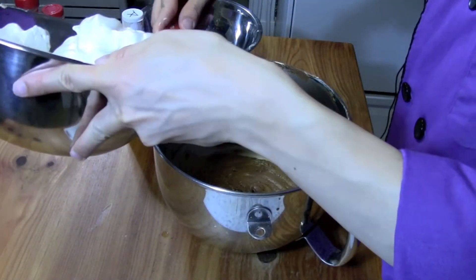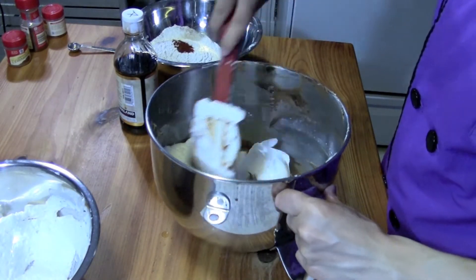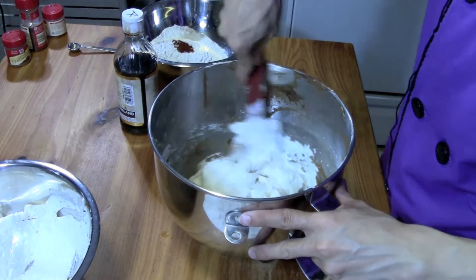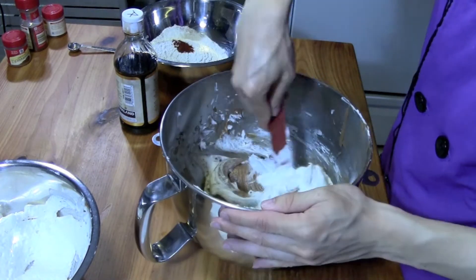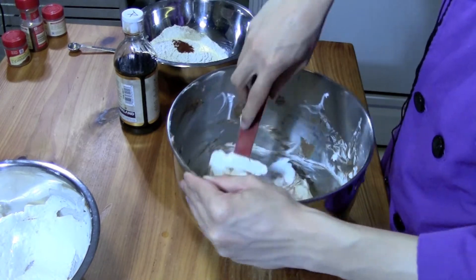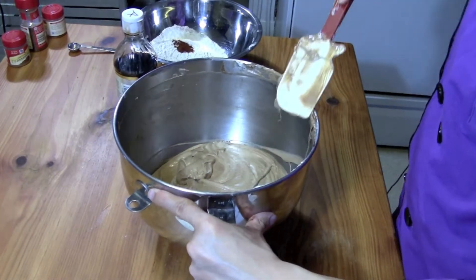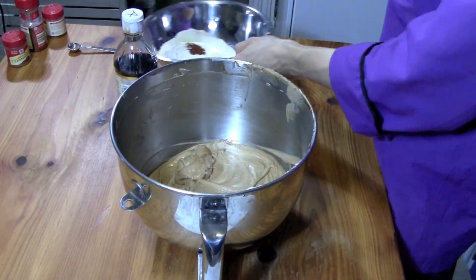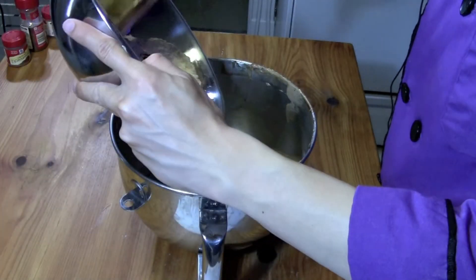The next step is to fold in our egg white meringue in about two to three additions, starting with about a third. What we're doing is lightening up this heavy chocolate mixture with the meringue. While doing this we're losing some of the air cells created in the meringue, but we're making it lighter so that fewer air cells are destroyed in later additions. Your mixture doesn't have to be completely streak-free at this point — you don't want to over-mix and lose all those air cells.